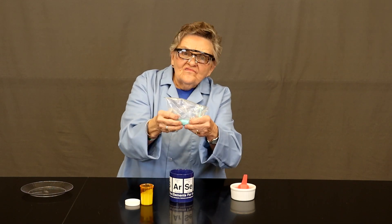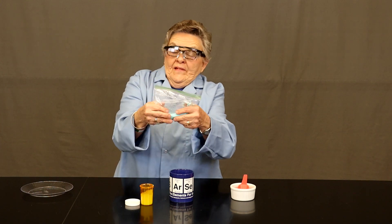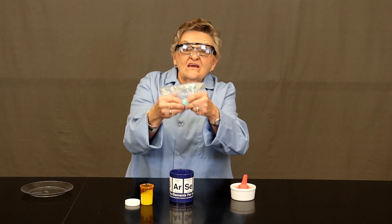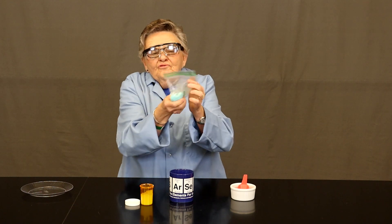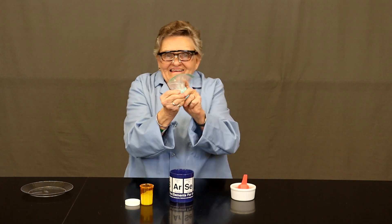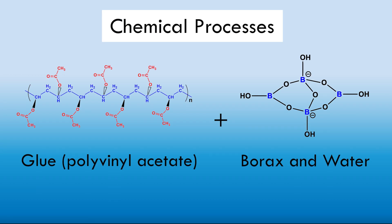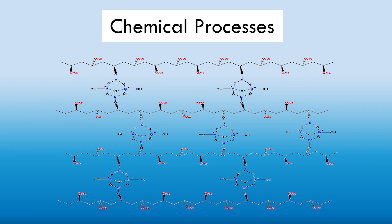This means that there are bonds breaking and bonds forming. Whenever you do chemistry such as bonds breaking and forming, we will find that energy is involved. Do you feel the chill associated with this? While your reaction is taking place, let's talk about chemical processes. As substances react with each other when mixed, their original composition is changed and each reactant's identity is lost as a brand new substance is formed.